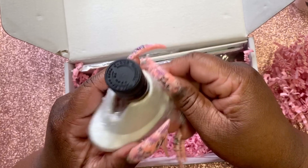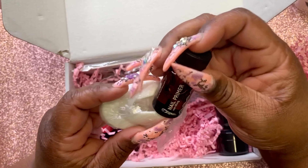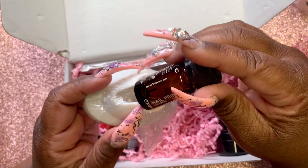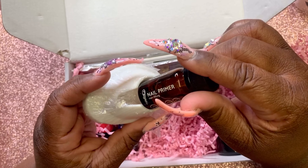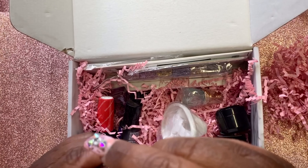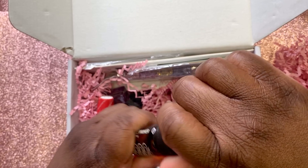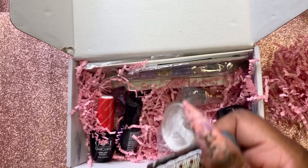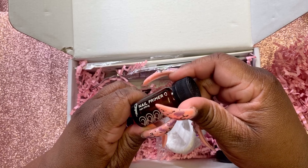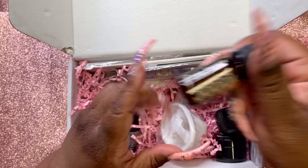Okay, here's another little primer. Who's this by? I can't read the name — oh, Tammy Taylor, tammytaylornails.com. This is their no-lift primer. Let me smell it — oh wow, that hit the nose kind of strong!